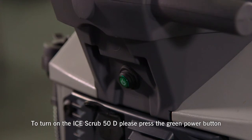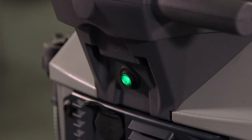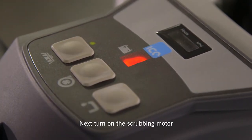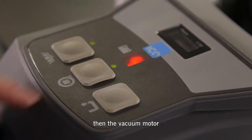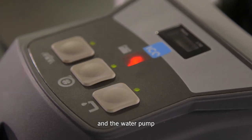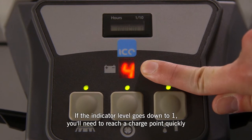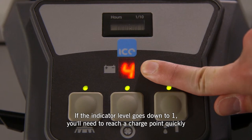To turn on the Ice Scrub 50D, please press the green power button. Next, turn on the scrubbing motor, then the vacuum motor and the water pump. The battery level indicator runs from 0 to 4. If the indicator level goes down to 1, then you'll need to reach a charging point quickly.